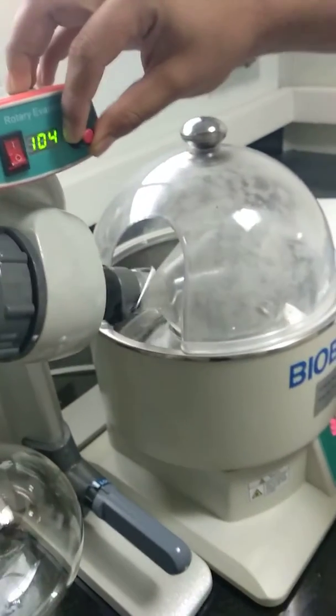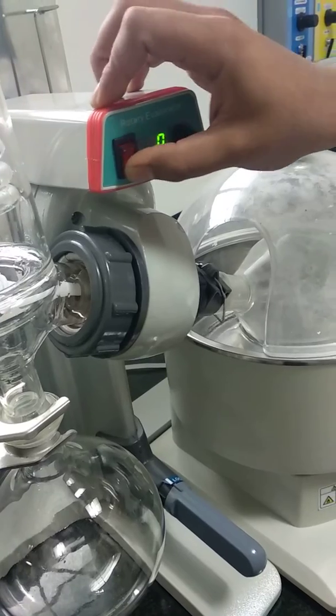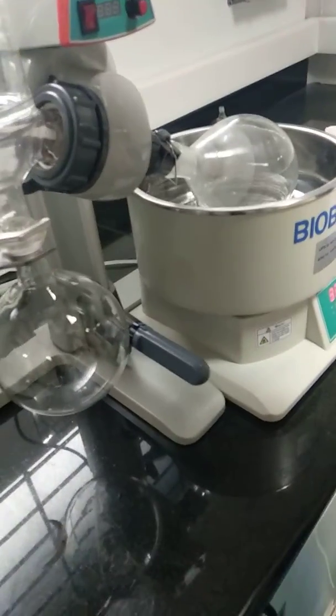And once it is done, you are going to stop it slowly, very slowly. Switch off. Remove. Switch off the vacuum.